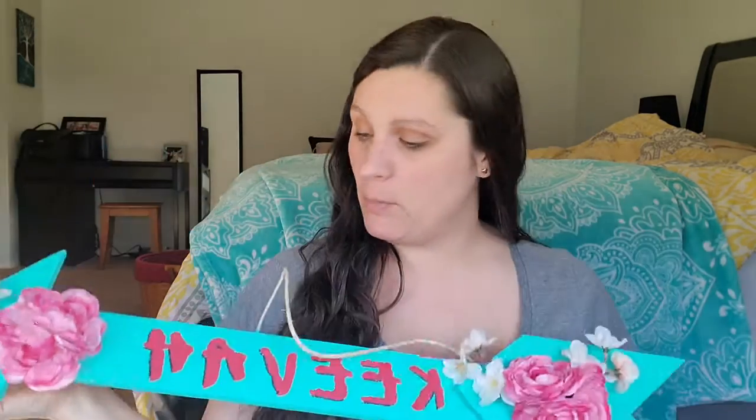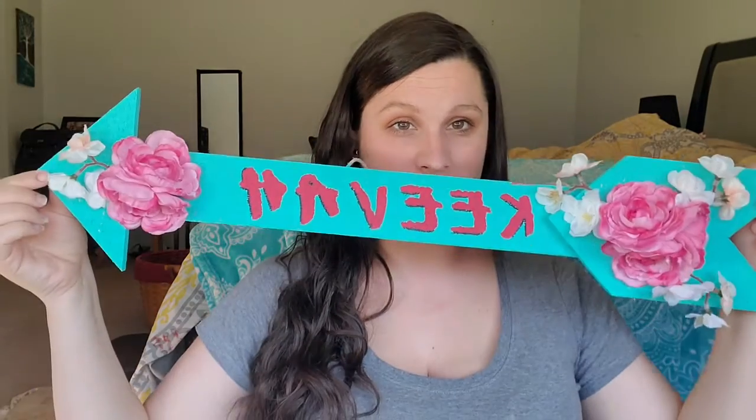Hey friends, so today I have a fun video — it's really simple. I wanted to show you this cool craft that I made for our baby. We've already revealed the name; her name is Kiva, spelled K-E-E-B-A-H, and I wanted to show you how I made this cute craft.